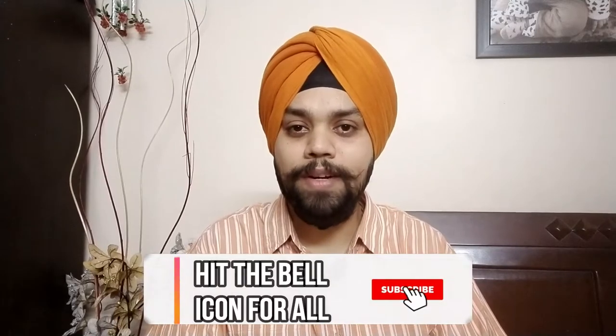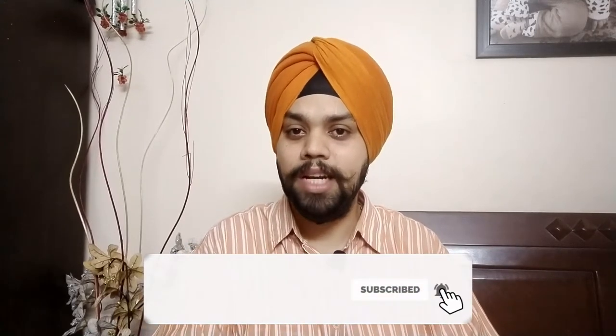Last but not least, I believe that a YouTuber exists because of subscribers who become friends. Please subscribe to this channel — it will definitely motivate us. We are spending quite a lot to make sure we do our best. If you want to support us, please like, share, subscribe, and click the bell icon.